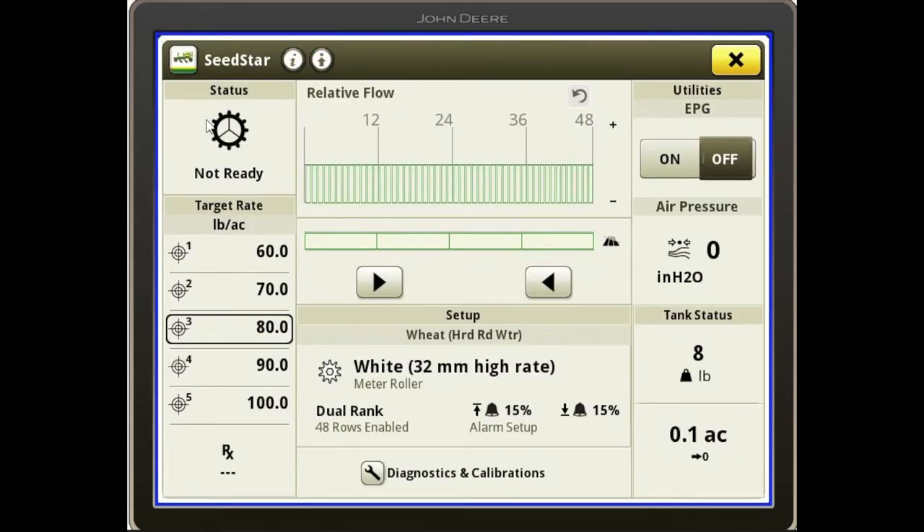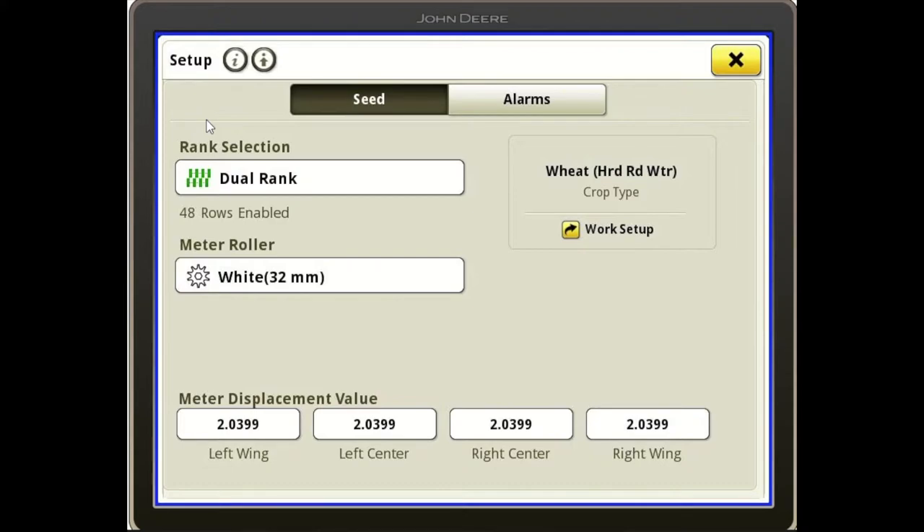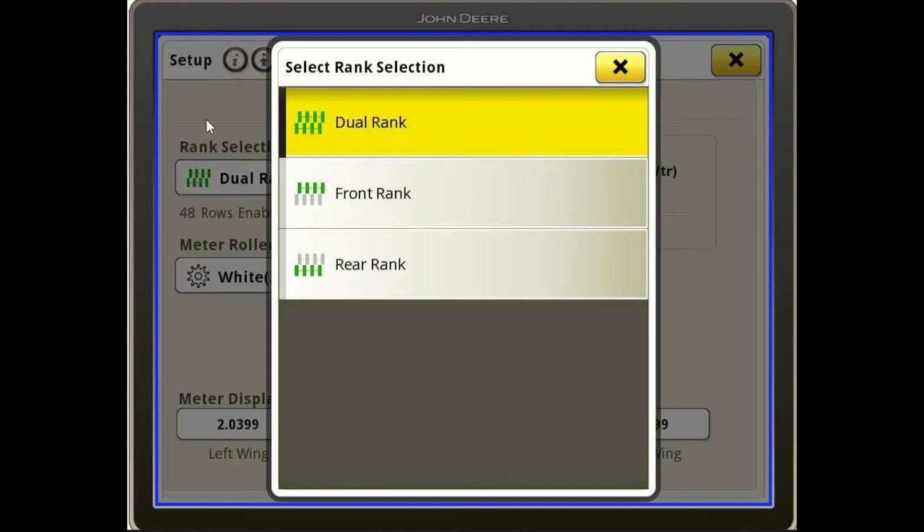When we open the SeedStar page, the first thing we'll see is our run page. At the bottom center, you'll see hard red winter wheat and that we have a white meter roll. When we push that, it'll bring us to another menu page where we have the ability to change our rank selection. In a soybean scenario, if we want to run one rank versus both ranks, this is where we make that change — going from a dual rank to either the front or rear rank separately.